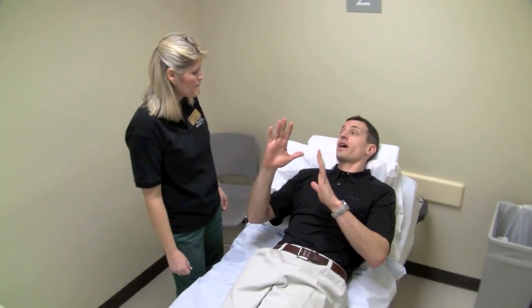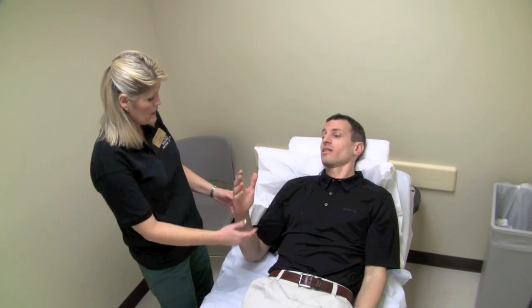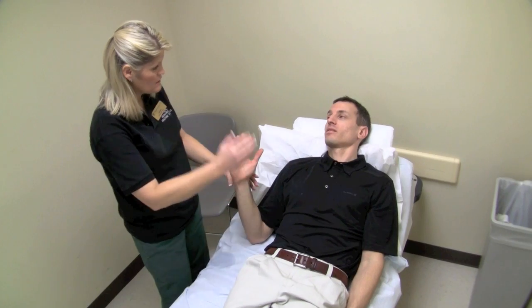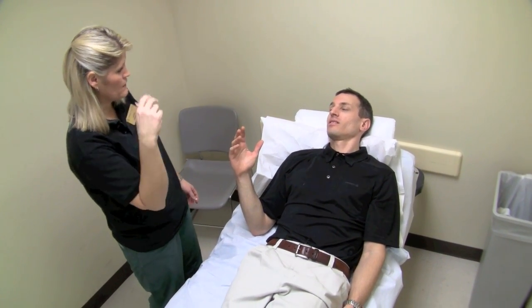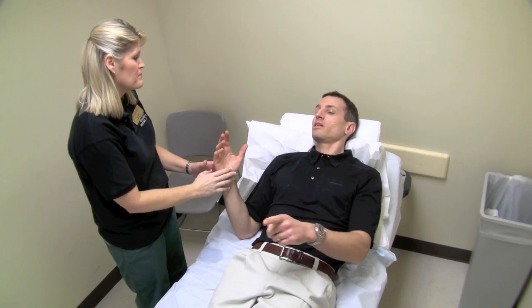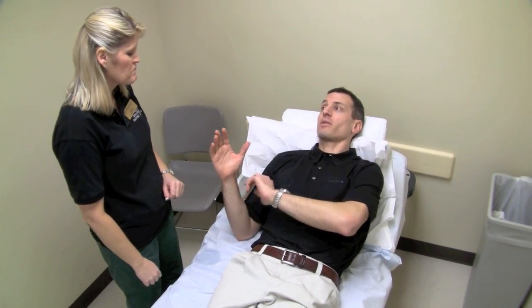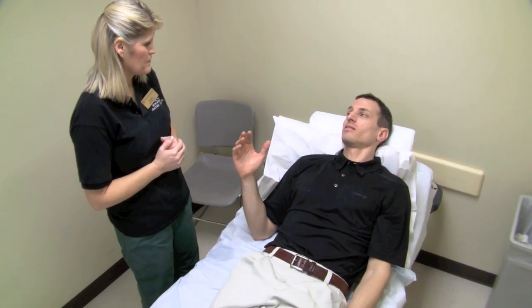For the ulnar gutter splint, do you have them lying on their back when you put it on? I do — a lot of times it's just easier; all they have to do is relax rather than trying to be gumby and move around. For the thumb spica I was sitting up — do you usually have them lying back for that too? I actually usually have people sit up for thumb spicas.